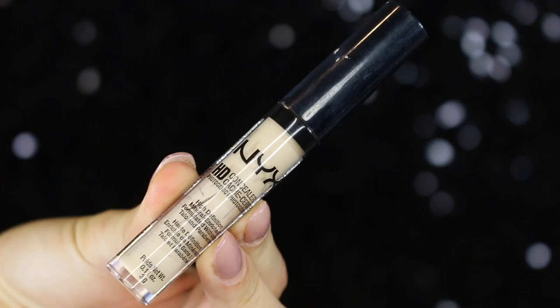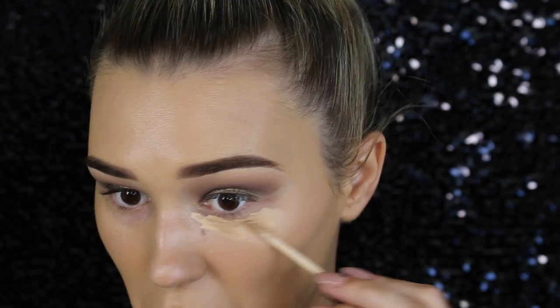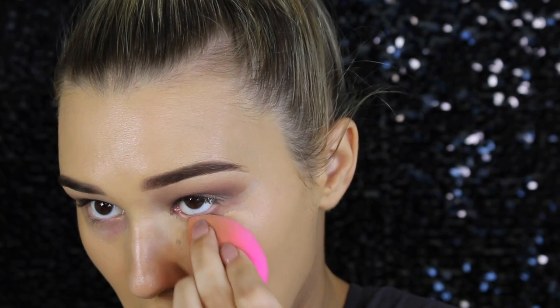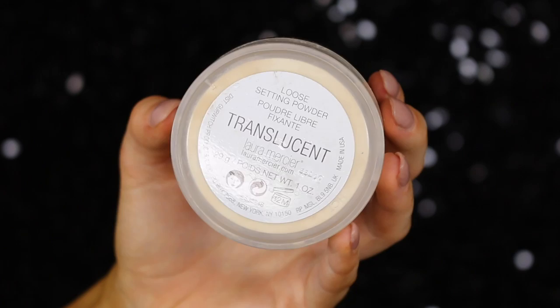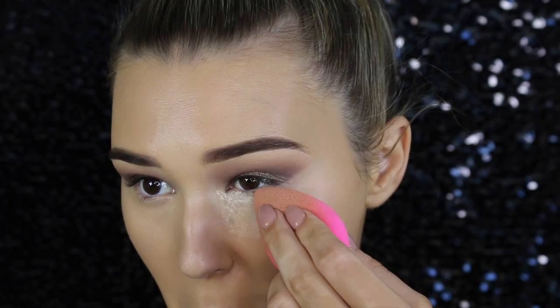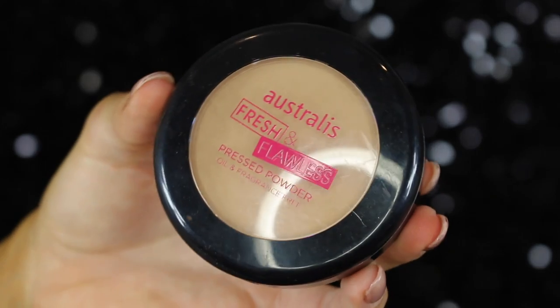Now it's time to cancel out the discoloration under my eyes. I'm using this concealer from NYX — I only had a tiny bit left but I really like it, especially for the price; it does a great job covering everything up. To set that down, I'm going in with the Laura Mercier Translucent Setting Powder, packing it right on so there's no creasing at all.